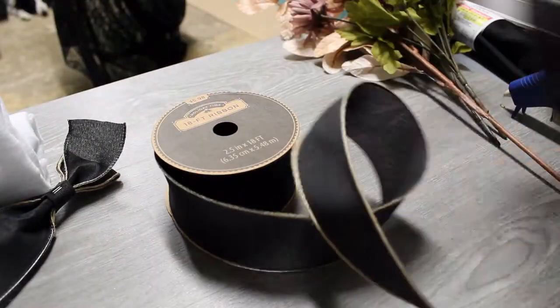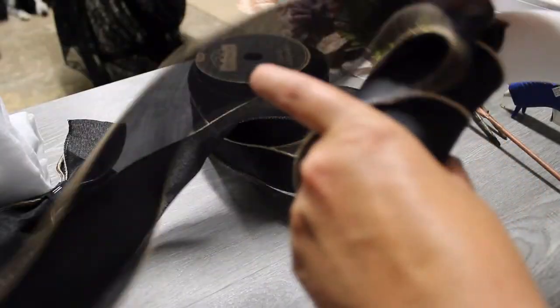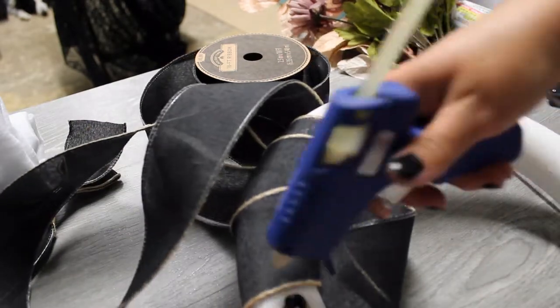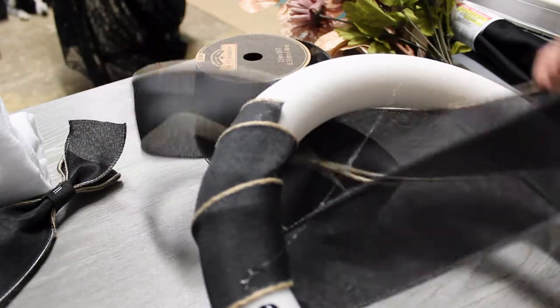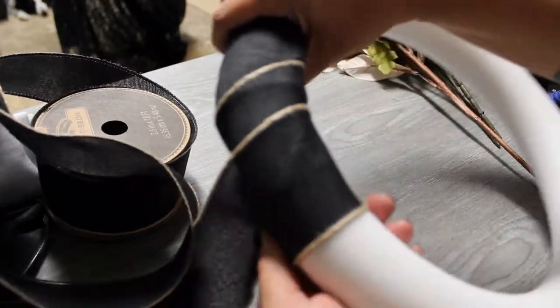My hand kept getting in the way, and my camera kept zooming in randomly. I wrapped the ribbon a couple of times, then put a little bit of hot glue and wrapped it again, just to keep it tight so it would make a good solid layer to cover all the white. I didn't need it super tight, just enough that it wouldn't buckle or bow anywhere.